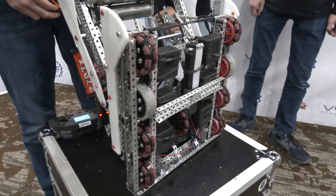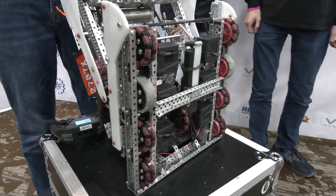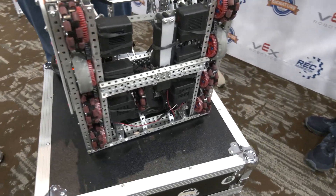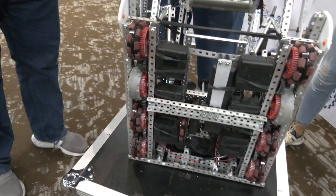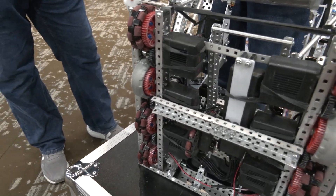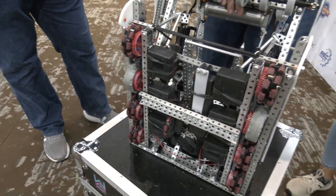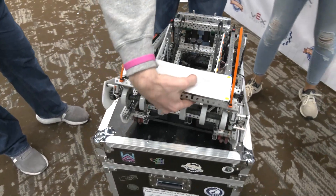Another problem we had was our gears were attached with little inserts, and we had a problem with them rounding out in the plastic hubs of the Omni wheels. So we went with screwing the wheels together, and that has done a big improvement at this competition. That's our drivetrain.